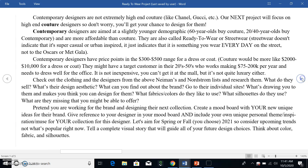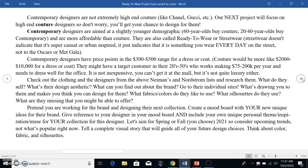Contemporary designers are not extremely high-end couture — they're not Chanel, Gucci, Dolce & Gabbana. They're not these very expensive European brands. Our next project will actually focus on a couture designer, so you'll get a chance to design for them then. Contemporary designers are aimed at a slightly younger demographic.